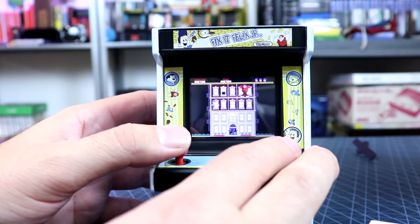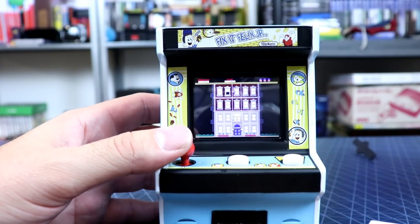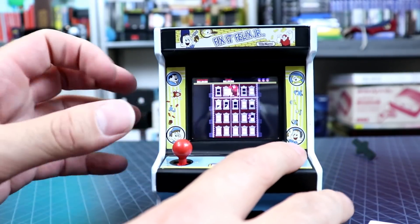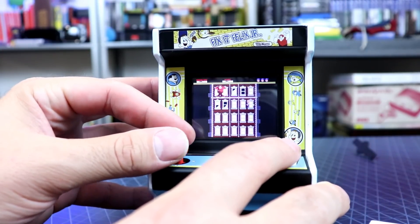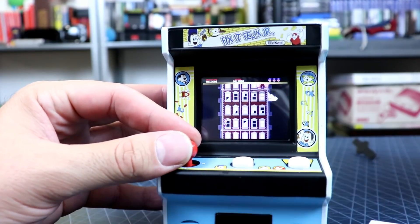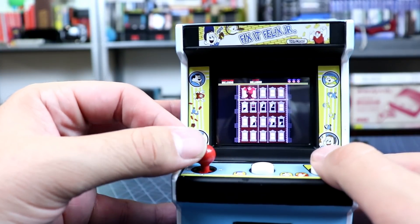Essentially in this game, you've got Wreck-It Ralph wrecking the building that all the little citizens live in — destroying all the windows. And Felix can fix it, so you've got to fix all the windows so everybody can live in peace. I'm gonna do a little long playthrough just to see how this goes, because some people told me it just keeps repeating and nothing changes, but I don't think that's necessarily true.